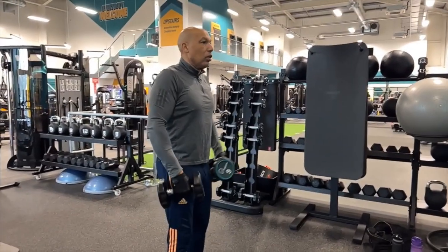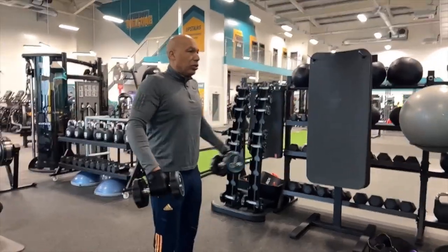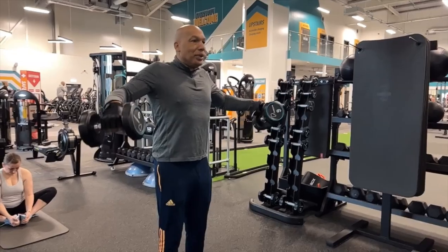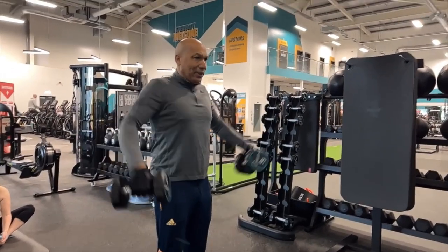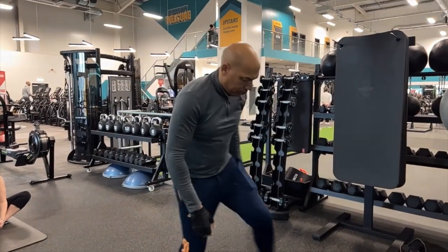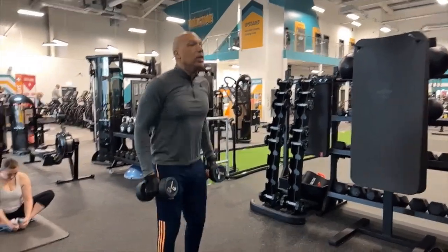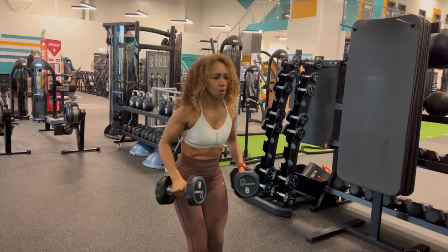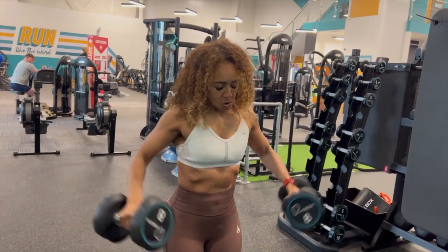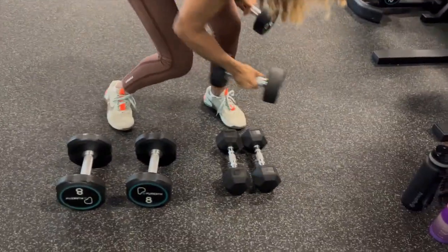This is the final exercise and it's the absolute killer. These are lateral raises, and what we're doing here is a drop set. We start off heavy on 10 reps, go to a medium weight on 10 reps, and then go to a light weight on 10 reps — so it's 30 reps without proper rest. It's really challenging, and we've found that we've been able to build our shoulders out really well with this exercise.